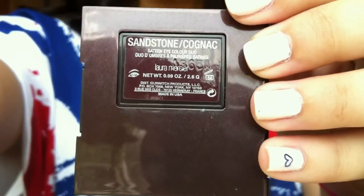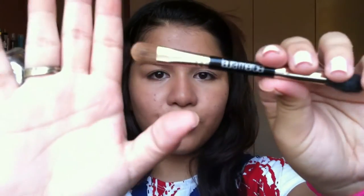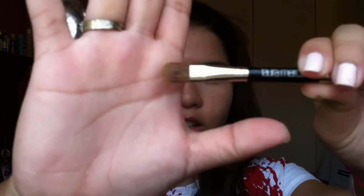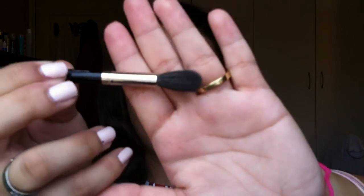Now I'm taking this duo eyeshadow in the color Sandstone or Cognac. I'm taking the pink color with the Laura Mercier eyeshadow brush and I'm just putting that all over my lids — on the lids, onto the brow bone, just all over like a base. Then I'm taking the other side and I'm taking the Cognac which is the brown, and I'm just putting that onto the hollows with windshield wiper motions, just right above the lid. Nothing fancy.